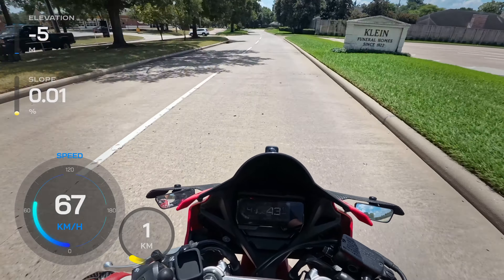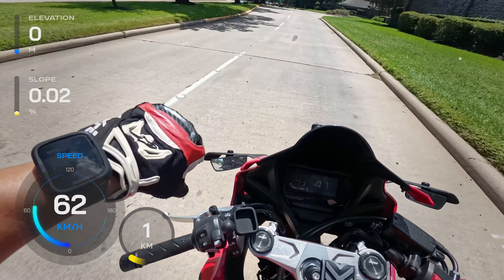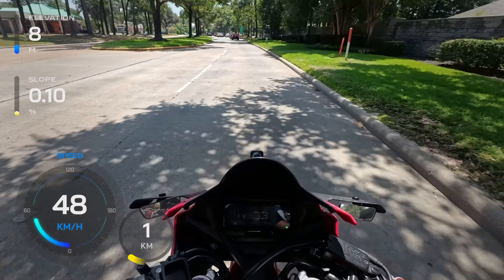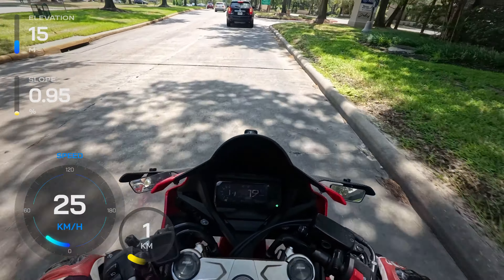It's supposed to rain today but I doubt it — look around, it doesn't look like anything remotely close to rain today. As you can tell from looking at the front of the bike, I have the 360 camera on today.